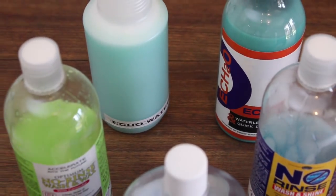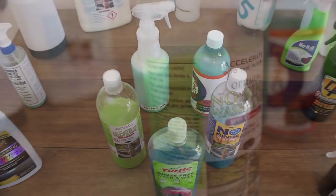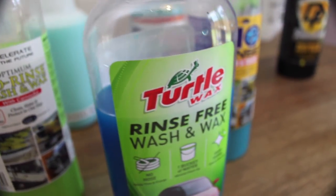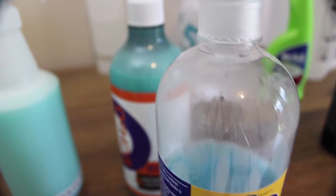This method is quite similar to how you would normally wash your car in relation to filling up your bucket with water and the product and then going about washing the car from top to bottom, rinsing the wash pad as you go. The only real difference is that you don't rinse the car before or after you're done — you just dry it at the end with your microfiber cloth or towel.